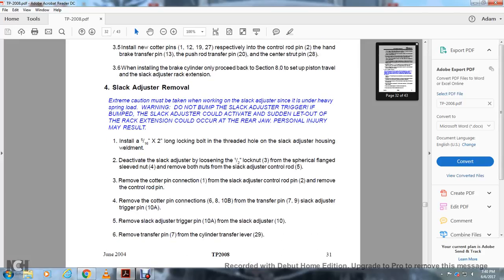Once again, install a 5/16-inch by 2-inch long locking bolt in the threaded hole with the slack adjuster housing weldment. Deactivate the slack adjuster by loosening the 1.5-inch lock nut 3 from the cylindrical flange sleeve nut 4 and remove both nuts from the slack adjuster control rod 5. Remove the cotter pin connection 1 and the slack adjuster control rod pin 2. Remove the control rod pin. Remove the cotter pins 6A and 10B from the transfer pin 7-9 and slack adjuster trigger pin 10A. Remove the slack adjuster trigger pin 10A from the slack adjuster 10. Remove the transfer pin 7 from the cylinder transfer lever 29.